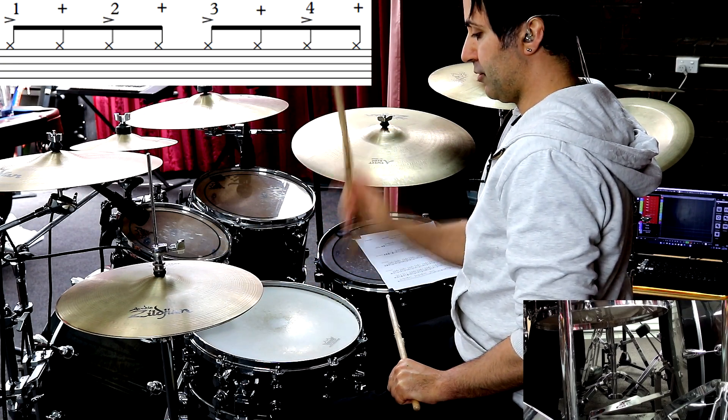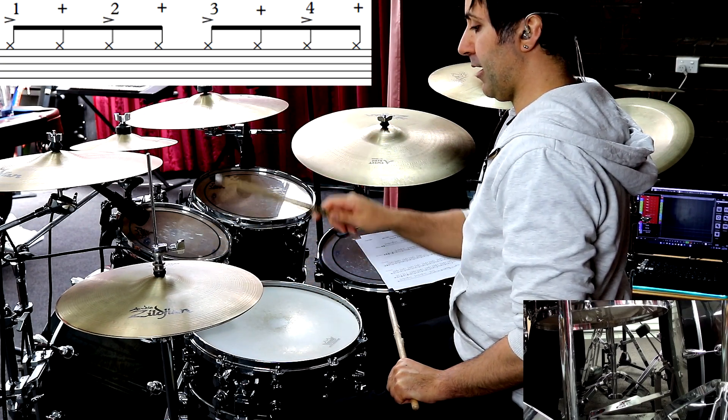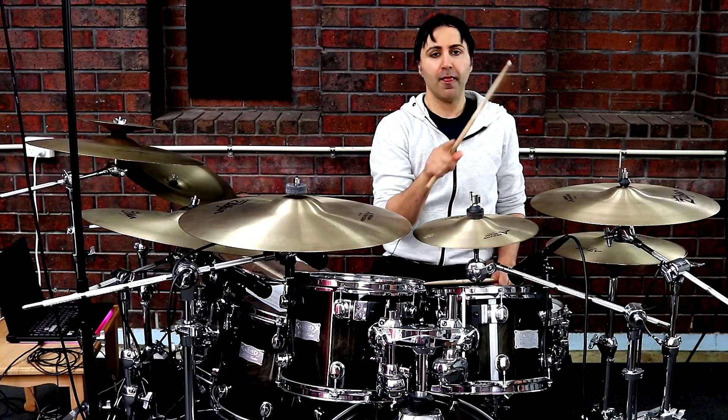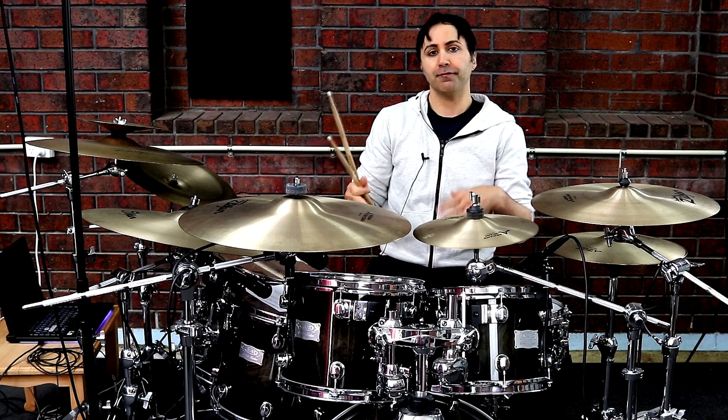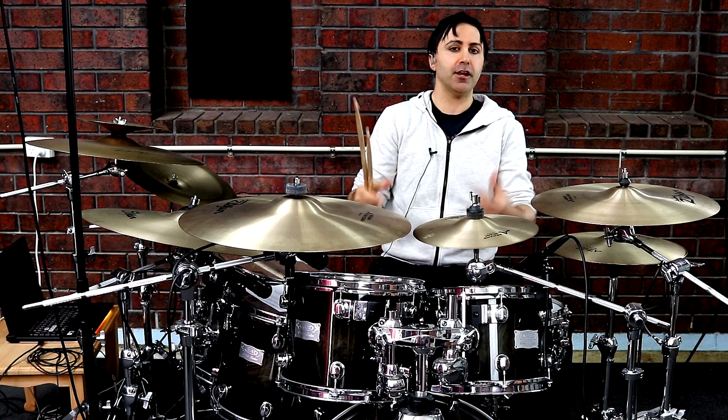So: 1 and 2 and 3 and 4 and. That can take some while to get, but for this whole song, that's what I'm going to recommend — that's the technique you use for the hi-hat.